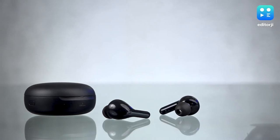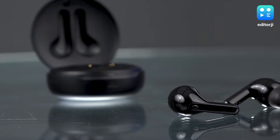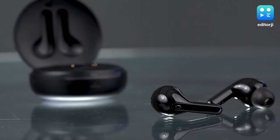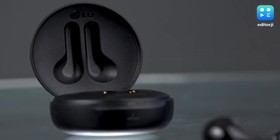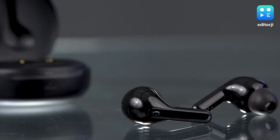These have Bluetooth 5.0 connectivity, which is a bit unusual — not 5.1 or the latest 5.2. But honestly, 5.0 is fine. Bluetooth 5.2 helps with range and stability, but mainly matters if the earbud design places the Bluetooth antenna in a suboptimal position. Otherwise Bluetooth 5.0 has been solid for years and there's no real problem with it.